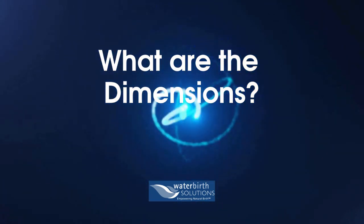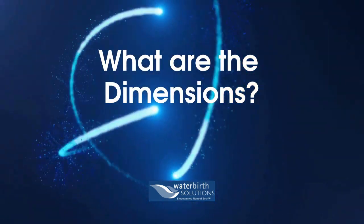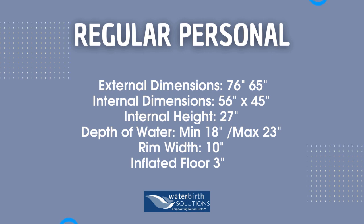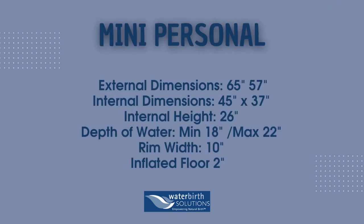What are the dimensions? Here we will find the dimensions of each pool. The external dimensions on the regular birth pool are a whopping 76 by 65 inches. Here you will see that the external dimensions for the mini birth pool are 65 inches by 57 inches. Quite a size difference, but don't let that fool you — this birth pool is very roomy.